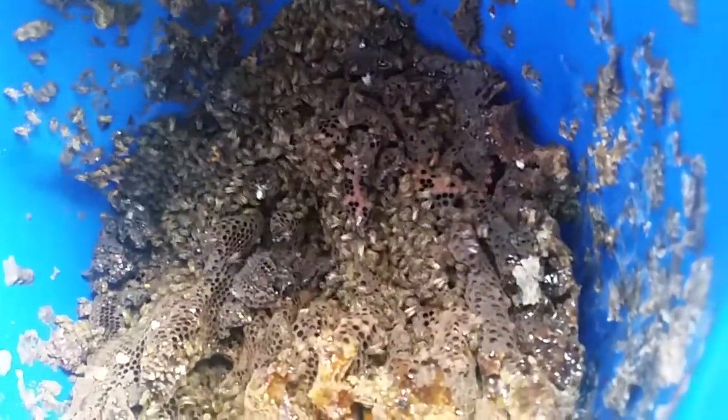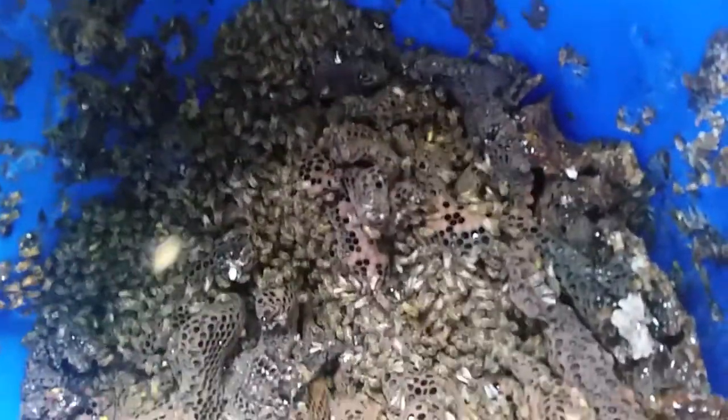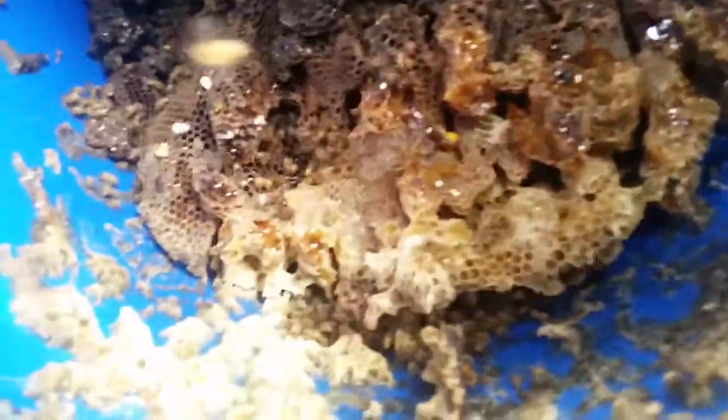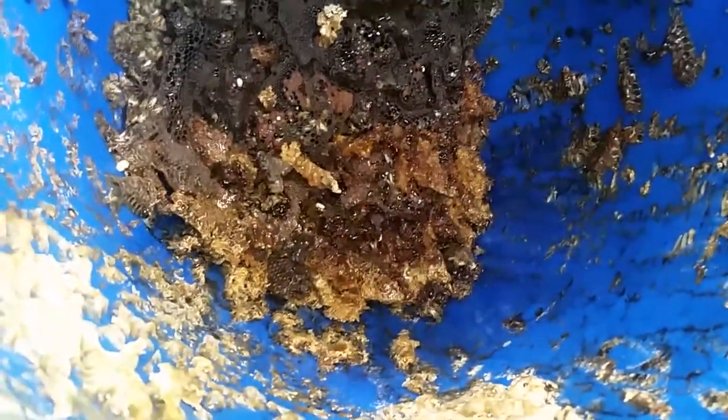Getting into the hive, the comb sections have just gone all over the place, so it's been a really difficult removal. There's just no form or regularity to the way they've drawn out their comb, so it's quite difficult trying to get it out cleanly. But we're going to do the best we can. There's a little bit of honey here. We're about 10 percent left to go, removing all this old comb, with some leaking honey down towards the bottom.